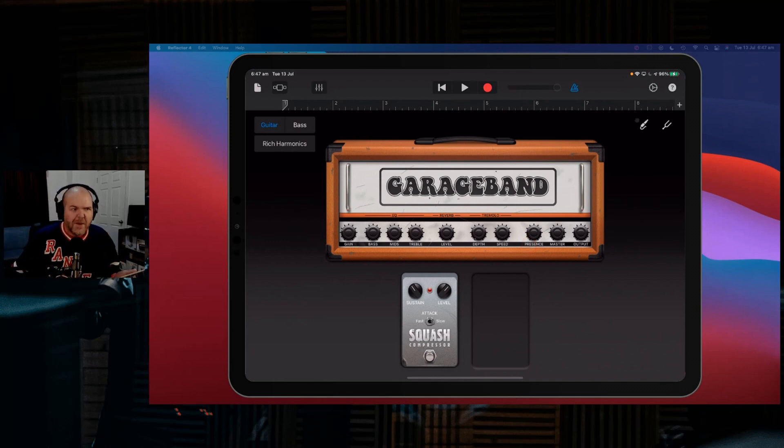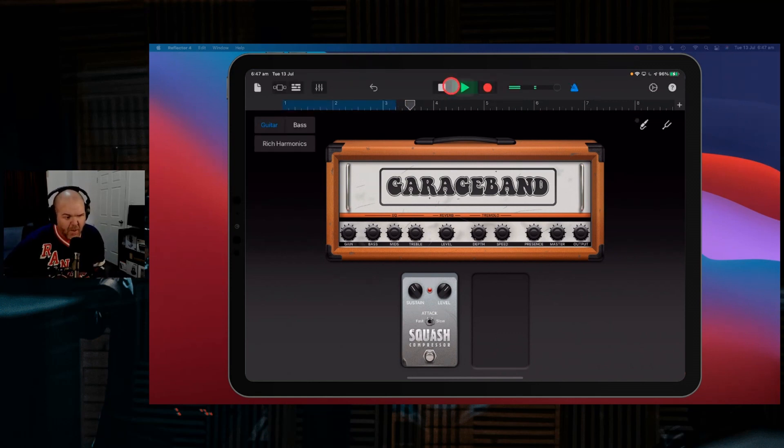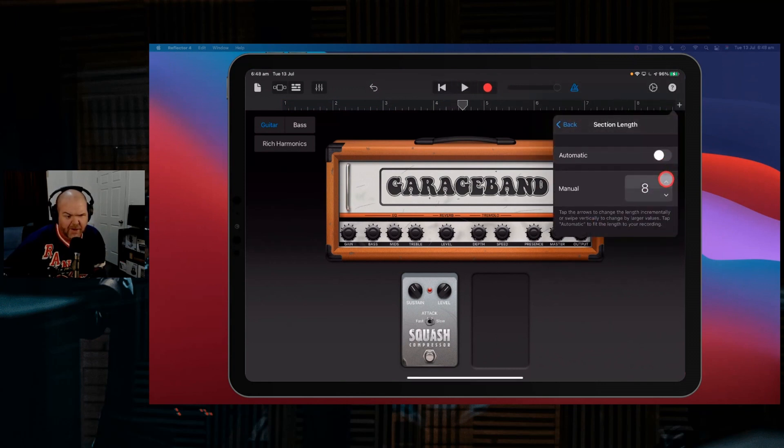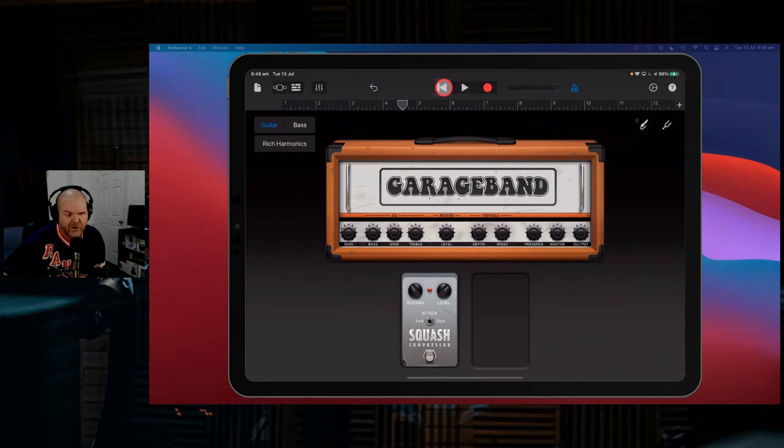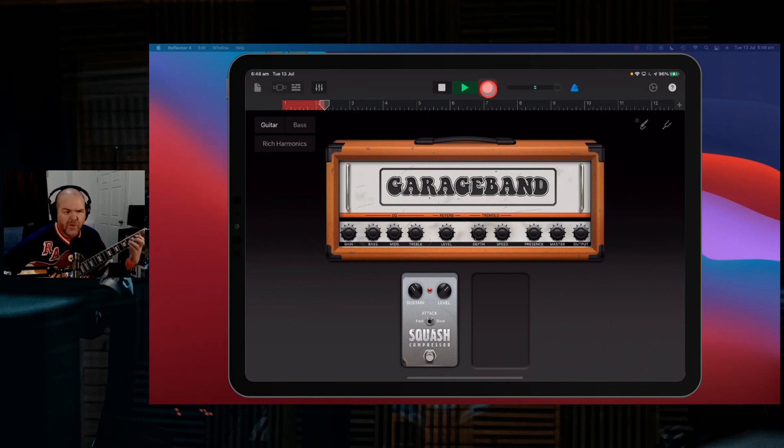I'm going to use this and record a part. We need to reset the input — if you're mainly using guitars, stick your guitar in channel one; I just have it in channel two because I always go mic one, guitar two. Let's record — I'll give myself some lead-in time, make this 12 bars, give myself two bars counting to get comfortable, and then we'll play in. I'll use the neck pickup because this is a rhythm part.